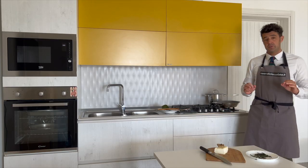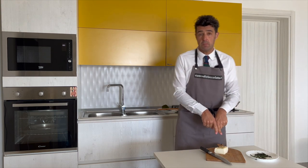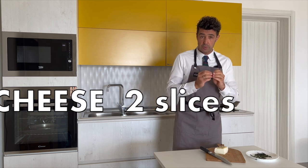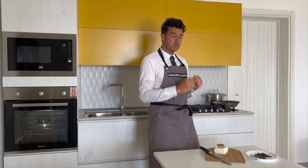Now you need at least 10 minutes. During this time I will cut my homemade cheese — italico cheese — into a few slices and small cubes. After, we will use it to complete our risotto.